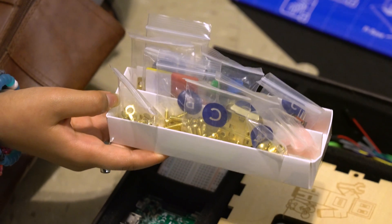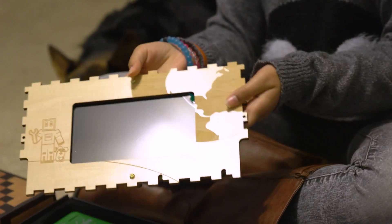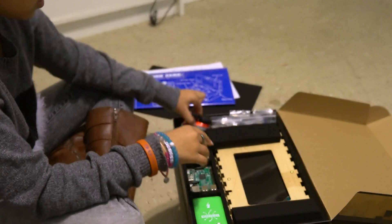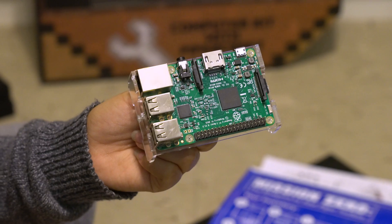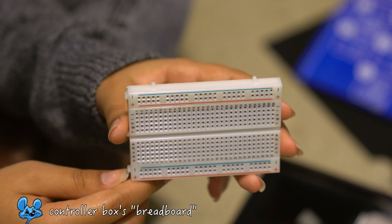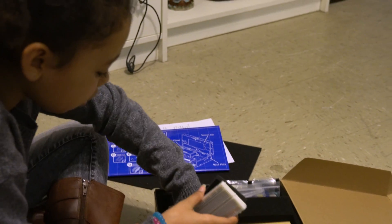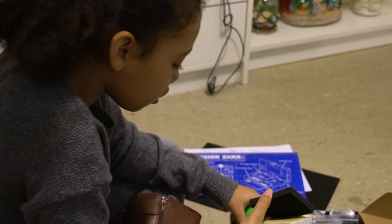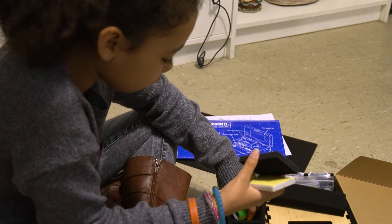Over here we have all the hardware like screws and stuff like that, and here is the LCD panel. There's this little tiny mouse — adorably tiny. A Raspberry Pi. I'm not sure what this is, but I know underneath there is the speaker. A wire which connects to the speaker. And there's two of these — an orange one and a white one.